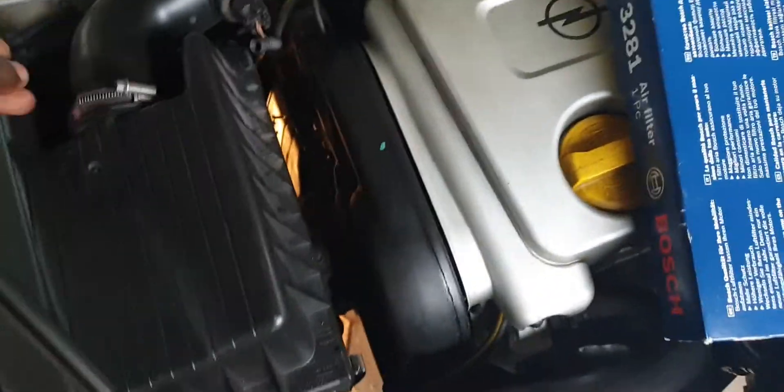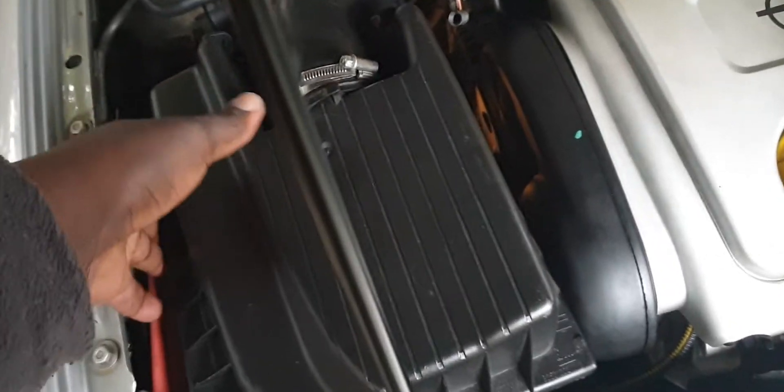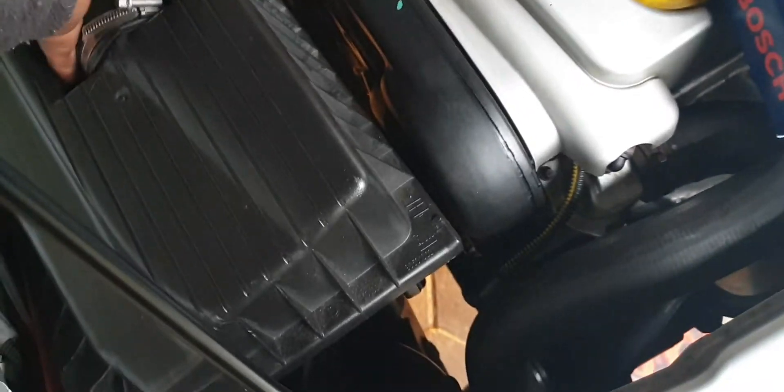First, you remove the clips from both sides and lift this plastic cover up. It doesn't come off very nicely, but I'll show you how to do it — I just need my hands.